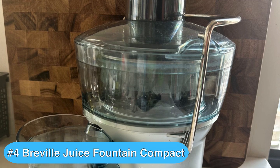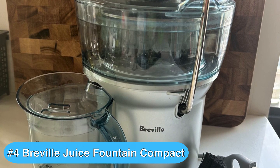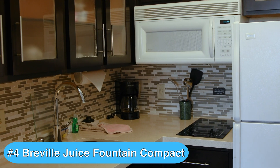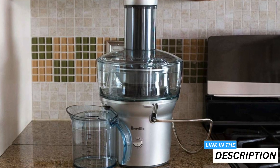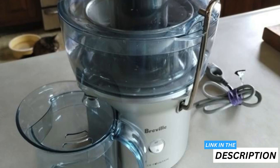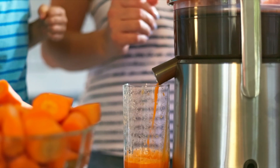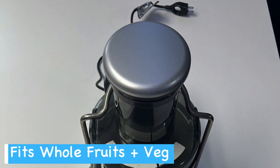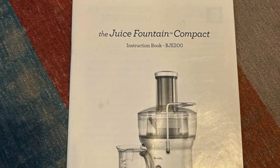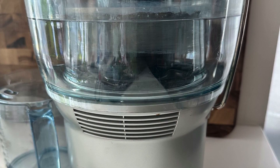Taking the number four spot is the Breville Juice Fountain Compact. I had the pleasure of using it for the first time and honestly, it's a must-buy for anyone crunched for kitchen space yet eager for quick fresh juices. Upon first use, I was quite taken by how impeccably it fits into my small kitchen. The space-saving design is not merely about looks — its functionality is what stands out the most. The large 3-inch chute is particularly convenient as I can drop in large pieces of fruit without time-consuming pre-cutting, and the pulp container cleverly nests within the machine's footprint making disposal a breeze.